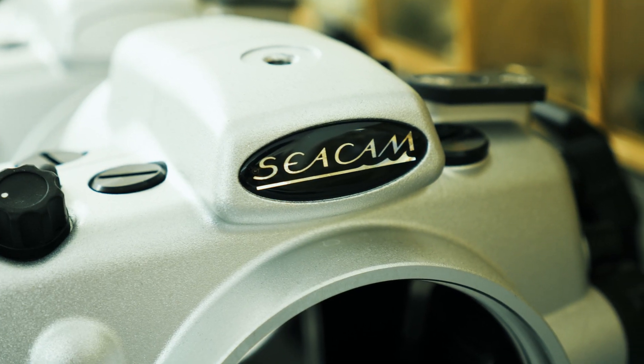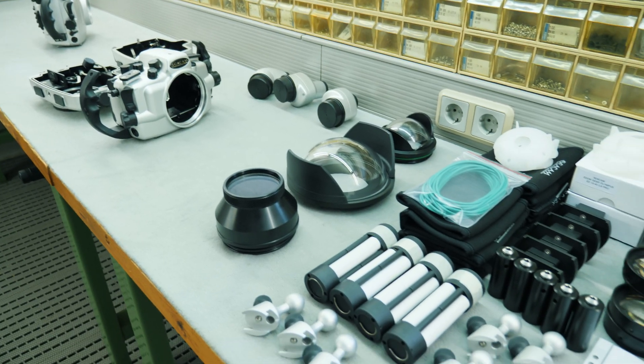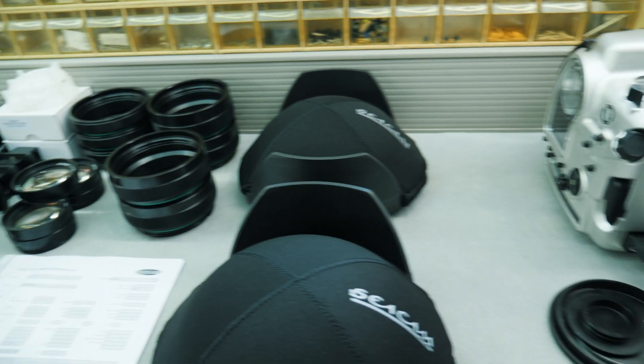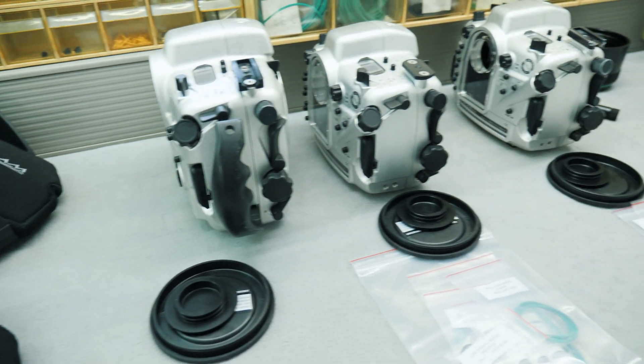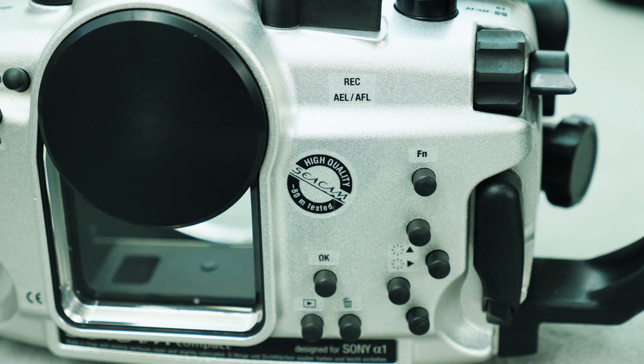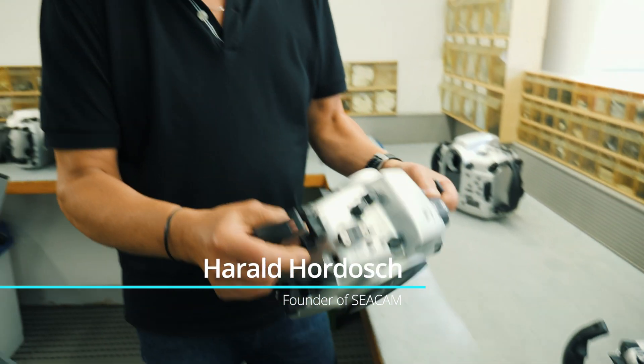SICAM was created by Harald Hordosch in 1989 and is one of the oldest underwater housing manufacturers in the world. They are well known for their handmade, full silver finish underwater housings.